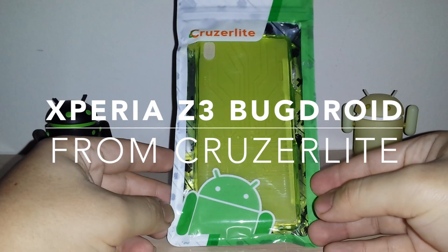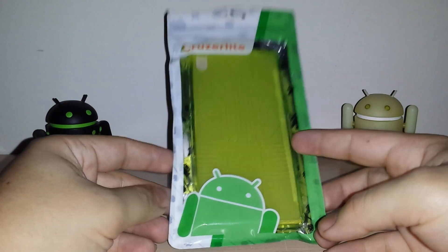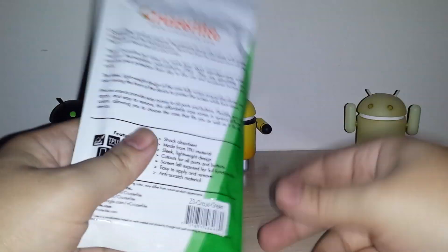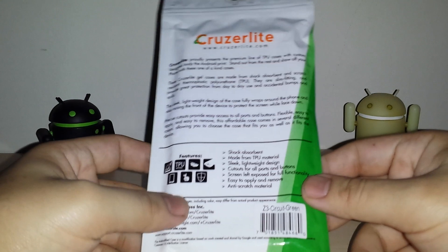How's it going guys? I have another case here for you guys. This is the Xperia Z3 Cruiser Lite case. This is their green one — not Android green, just green. I forget what it's called precisely, but it just says green. I know they had a color name on the top, just like their other cases.